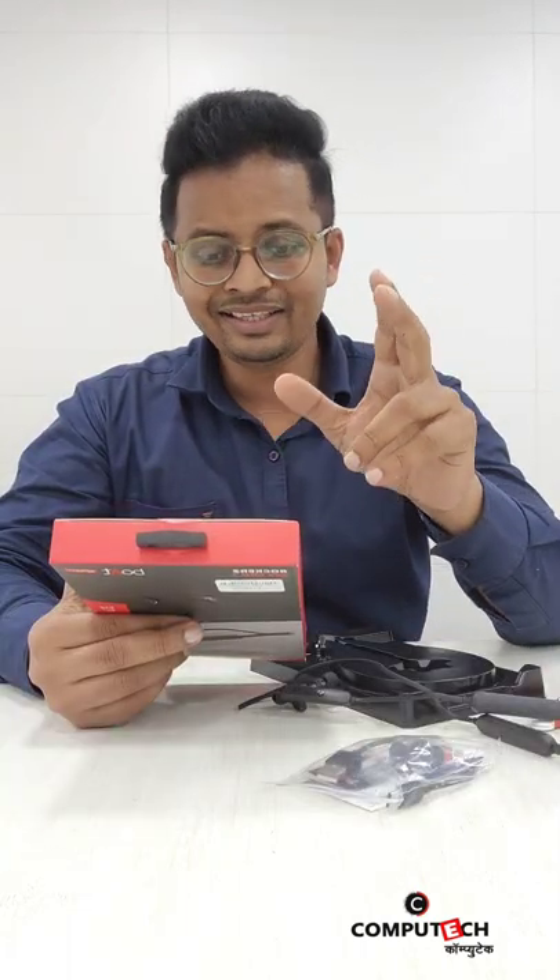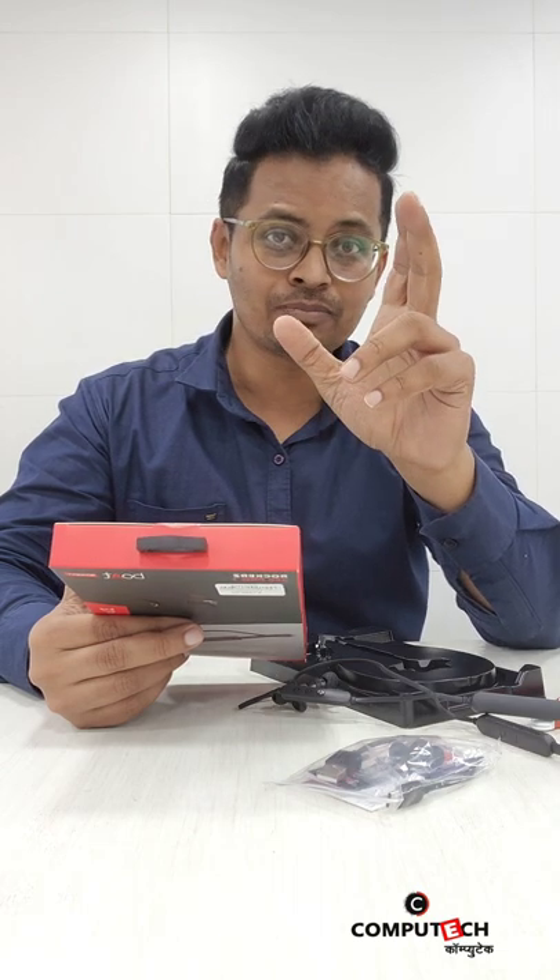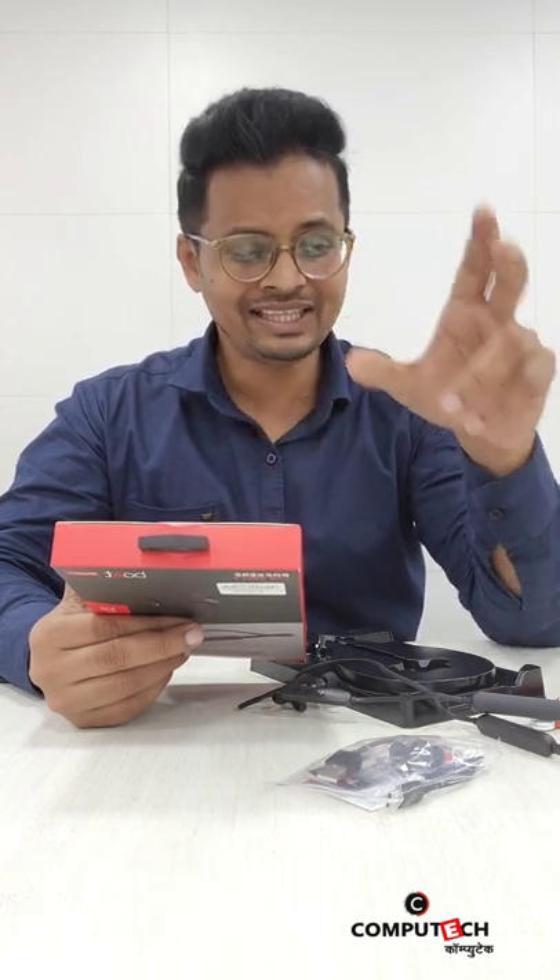10 minutes of charging gives you 10 hours of battery — that's the most amazing feature in this price segment. Please like and share, and do subscribe to our channel for more unboxing videos to come.